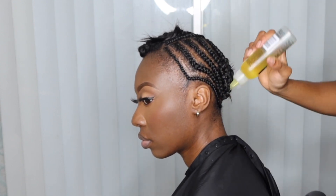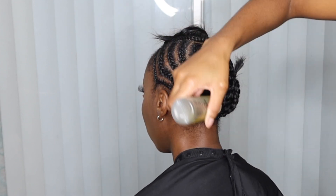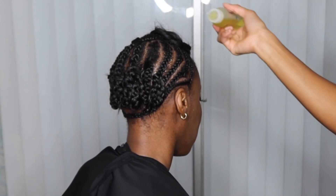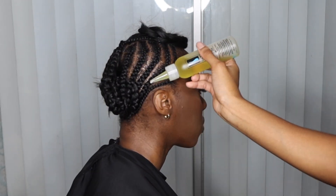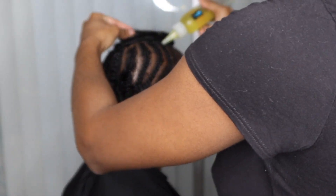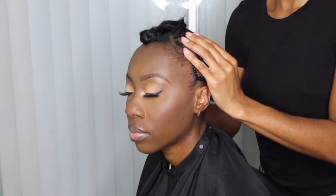My favorite step — and my clients' too — is applying oil to the scalp. Right here you can see me take my Duo Gro Mega Growth. Use whatever oil you'd like to go ahead and oil up the scalp. I don't like to add too much oil to the front edges because it can make the hair get stiff. Just add it to the parts of the braid pattern.